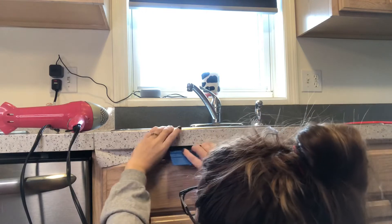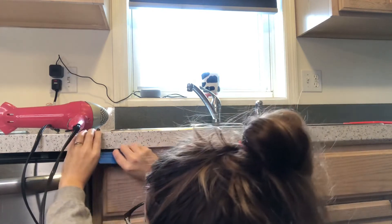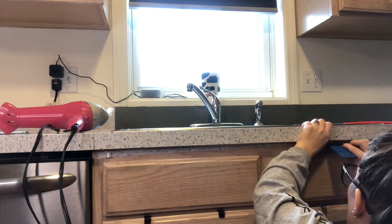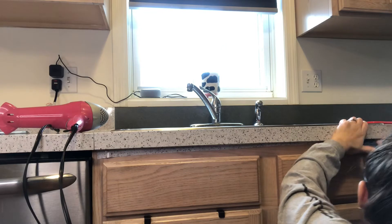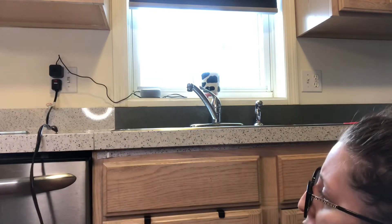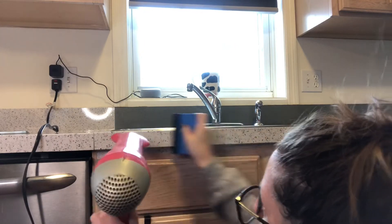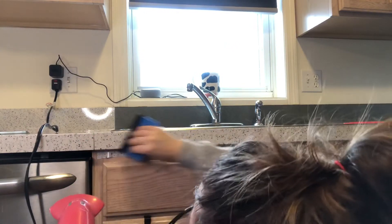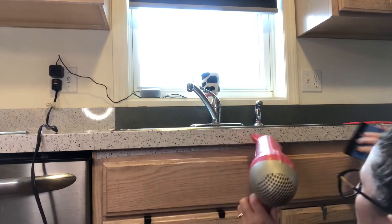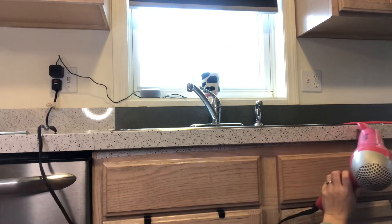I ended up cleaning the entire area behind my stove and underneath it — I usually do it every couple of months anyway, and it was a little early but it was time to do it again. It's done and it looks better now.